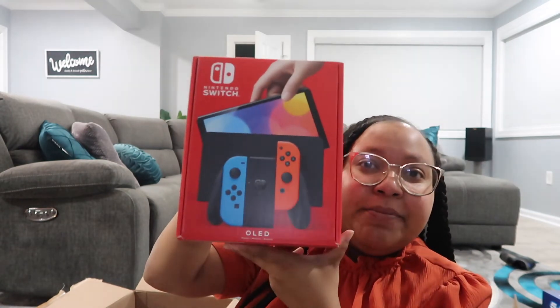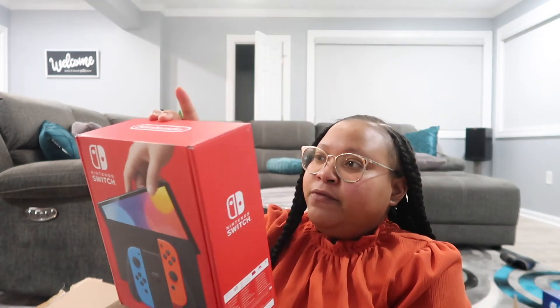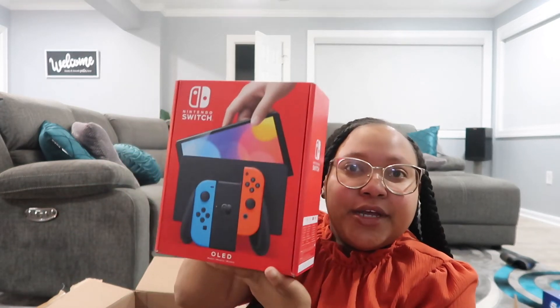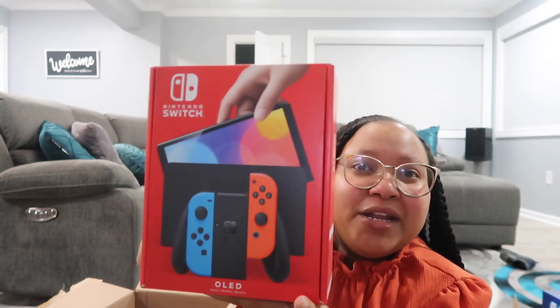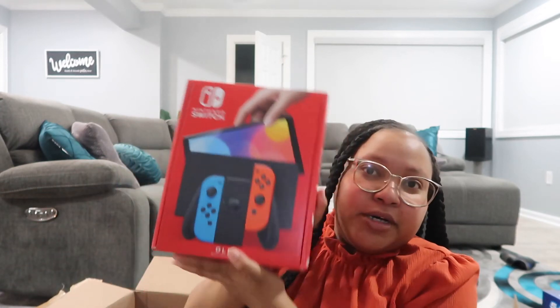If you guys saw my Christmas video, I mentioned the only thing Makai didn't get for Christmas that he really wanted was a Nintendo Switch. So I made sure my baby got that for his birthday — I picked him up the OLED version. From my understanding the OLED is bigger than the regular one. This was the only one in stock when I bought it about two months ago, but I think I'm going to keep it with the bigger one — why not.